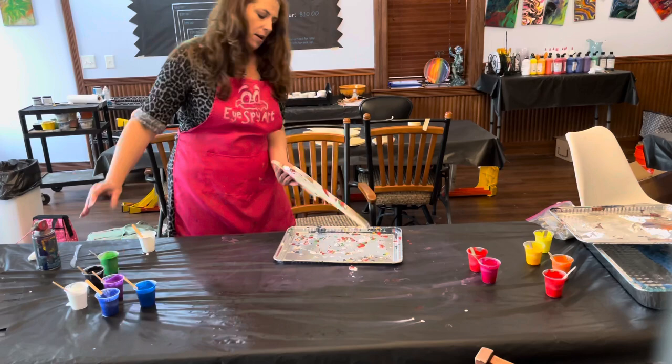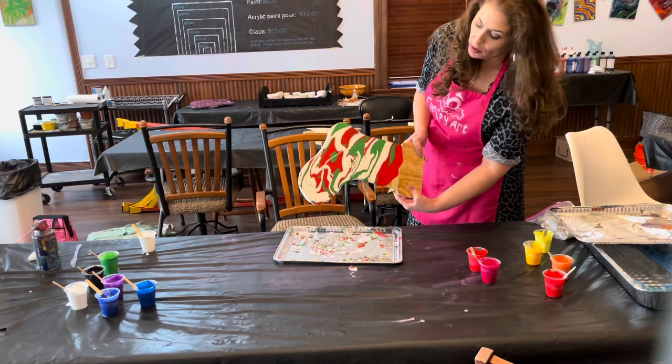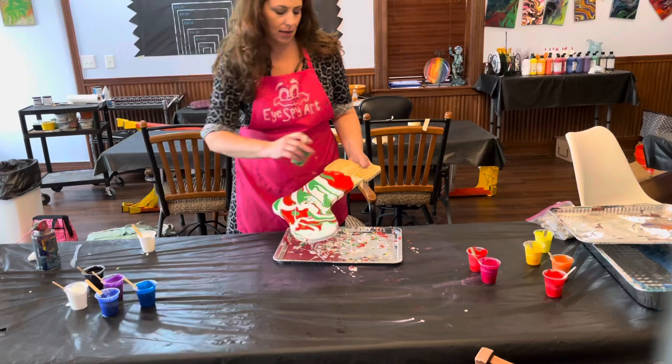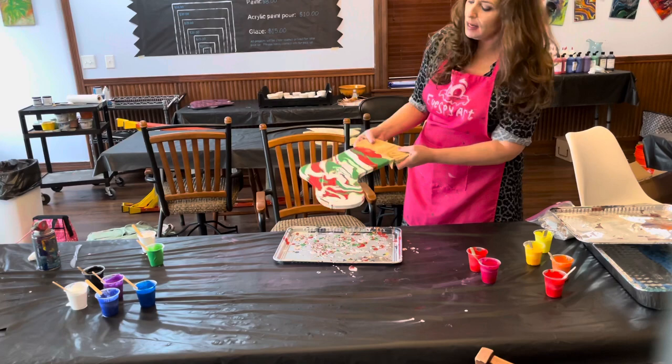I don't have gloves on right now — you can always wash the paint off, but I'd suggest wearing gloves during the pouring. When you do a direct pour I like my dexterity a bit more, that's why I don't wear gloves. The beauty of it is you just let it create the way it wants to go, and guide it by how you tilt it and move it around. In some areas I add a little bit more, then move it around and let it shape itself.